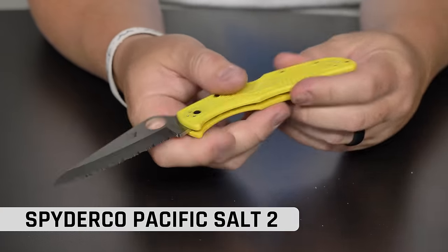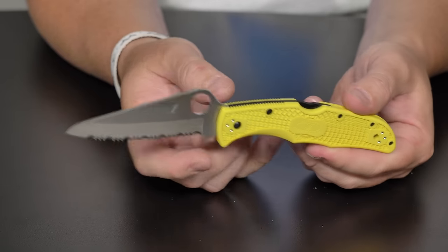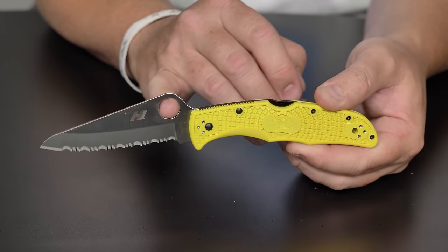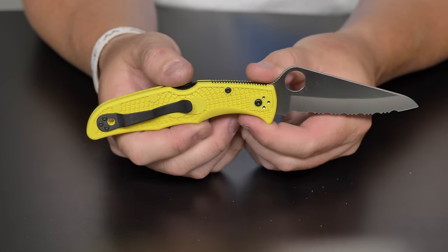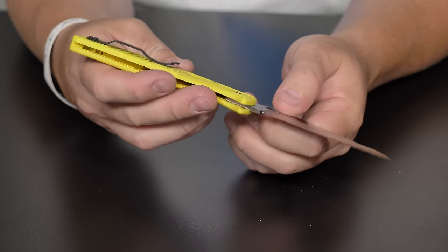Up next I have a Spyderco Pacific Salt number two. Here's the question — have you ever looked at a serrated knife and said, man, that looks a lot like a bread knife? Whether you're cutting a French baguette, this thing is cool and the serrations totally work for it. What's great about this one from Spyderco is you've got H1 steel, grippy polymer handles, and it's a lock back — simple. You can easily clean this knife and those serrations just get that bread cut. If you're out on a picnic with a French baguette and you just need something to cut it, you've got an H1 serrated blade right there.